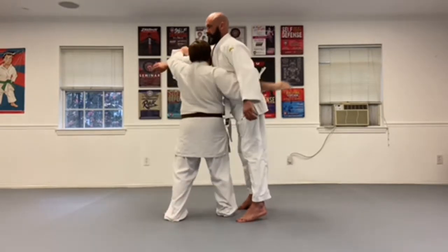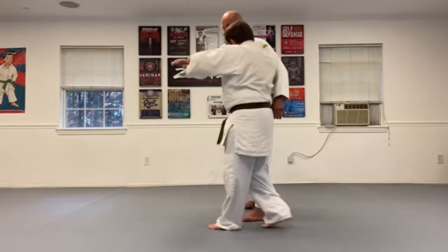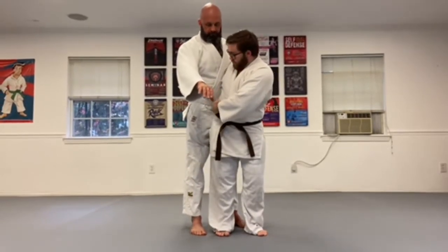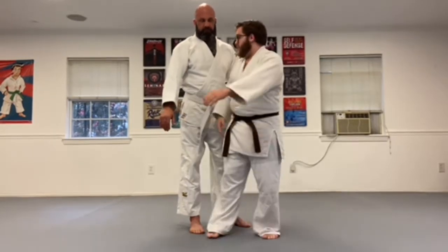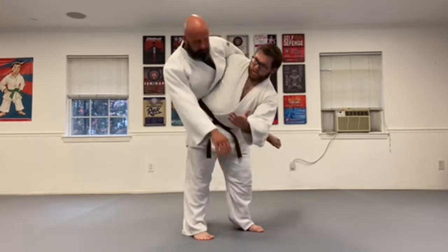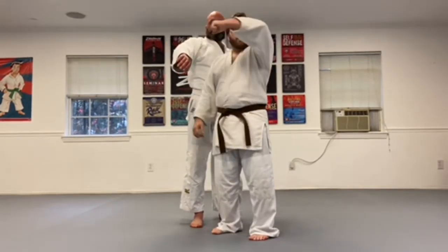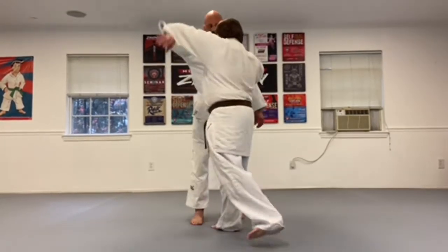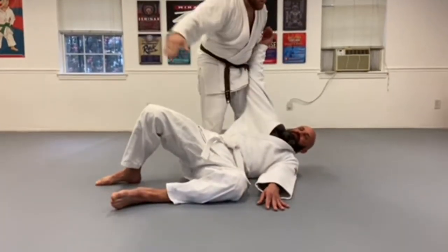I want my feet placed in between his feet, and I don't want to lean forward or backwards. When I step in and pull, I grab his waist, pivot, and stick my hip all the way out on the opposite side of his. If I'm too far in, he's going to roll over the side. If I'm too far out, I'm going to lose my balance. I want my hip just sticking out the opposite side of his hip. With this arm, it's like putting a seat belt on — I'm going to bring it down to my opposite hip.